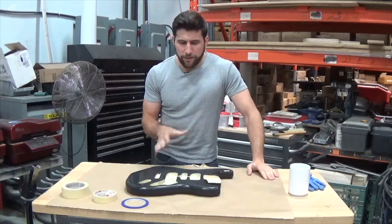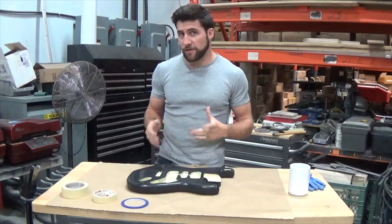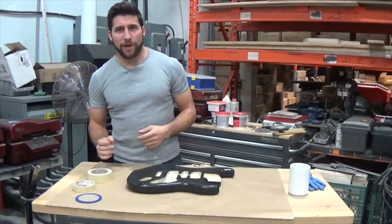All right guys, so now this thing is all sanded and cleaned up. All of the cavities are taped, so everything I don't want paint on is taped off and it's going to stay taped off until I'm done painting. Now it's time to start taping our design on there — that's how we're going to create the Frankenstrat design. We're going to use a few different sizes of tape.